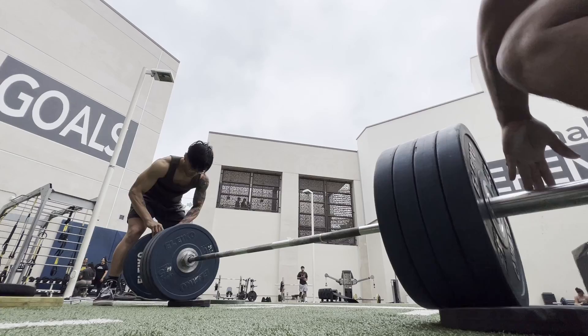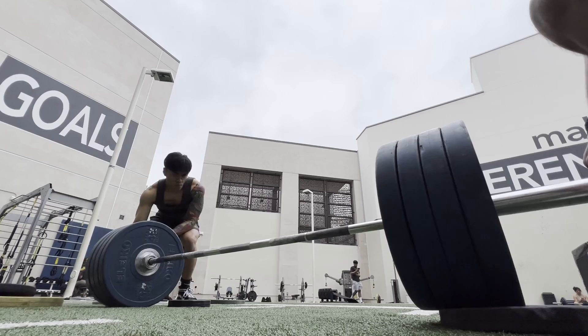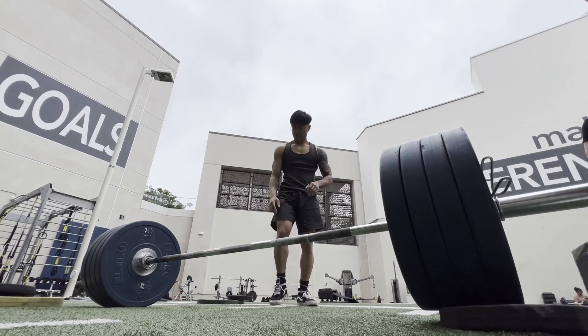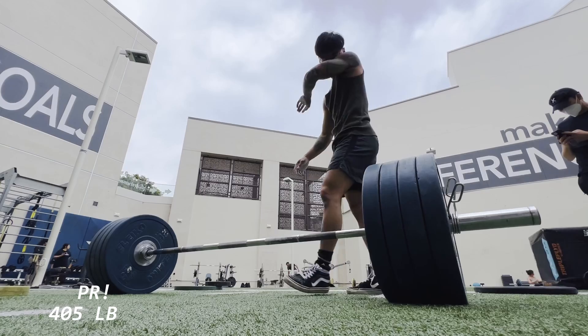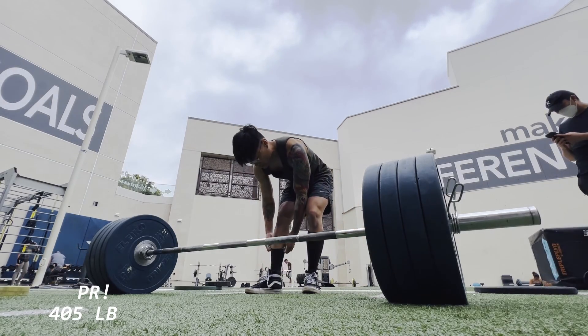About to try 405 — second attempt of my lifetime. Failed it two or three weeks ago. I tried really hard not to psych myself out on this, but everything felt good, even the primer sets. Here it is again — 405.